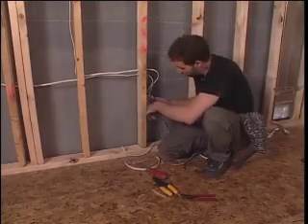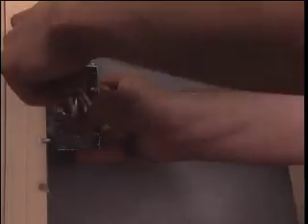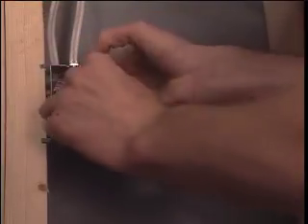And then, last but not least, very important — you have to fold this wire back in. Pushing it back, and then we're bending it down and pushing it back.